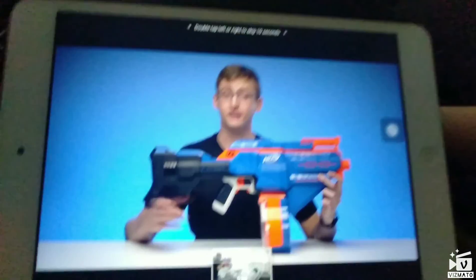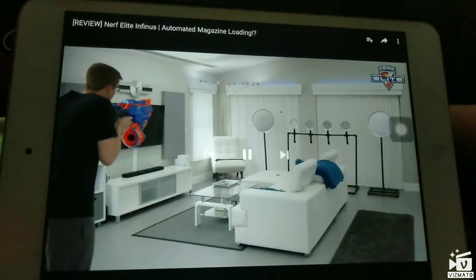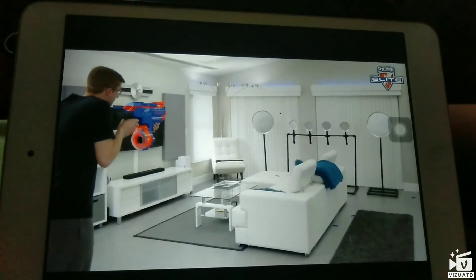So going over the externals of the Infinis...